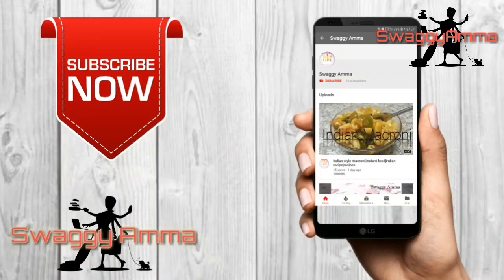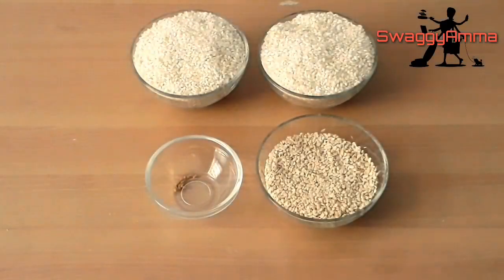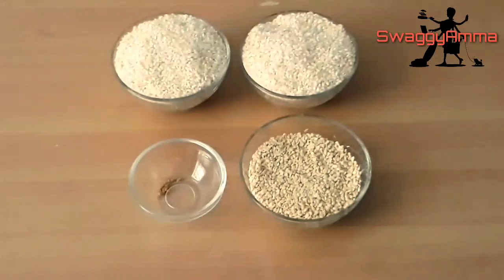If you haven't subscribed to us yet, please press the subscribe button and the bell icon next to it to get the latest updates from us. So we'll be seeing what are the ingredients required.